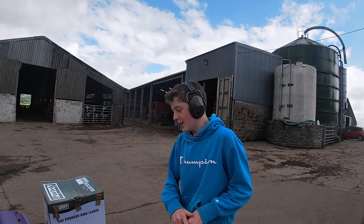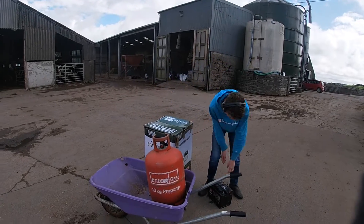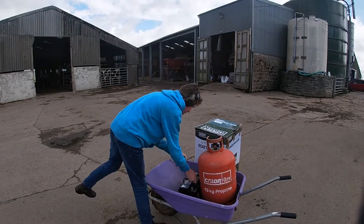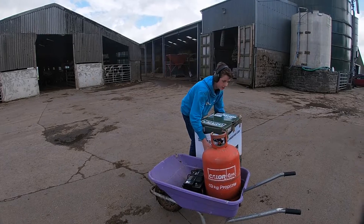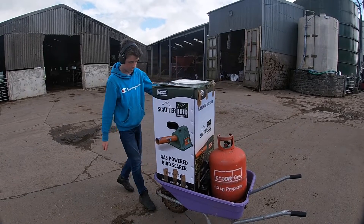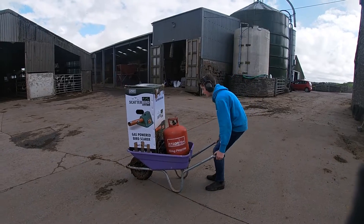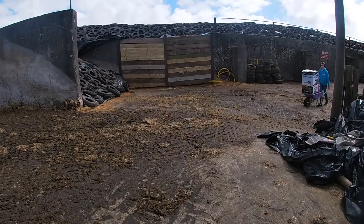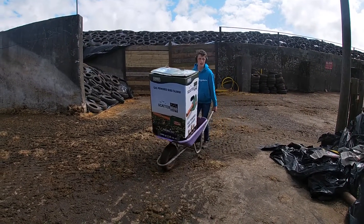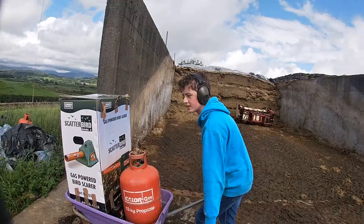We're just going to float them all in and then put this on. It's not actually as heavy as I thought it was going to be. Looks stable - let's go. Oh, it's wobbly. Here we are at the silage pit, so let's get it set up.